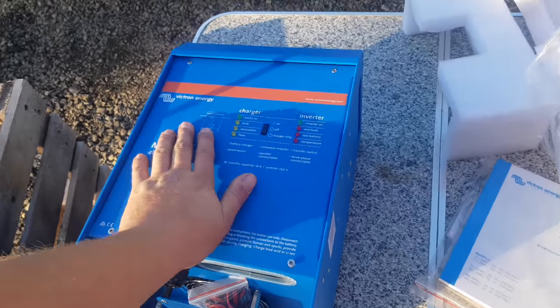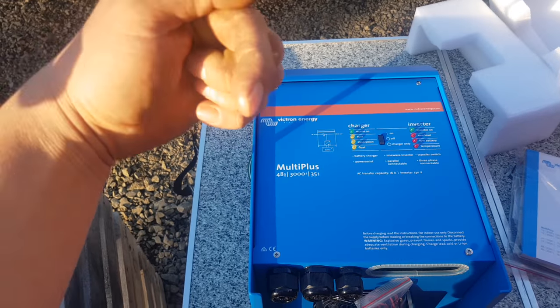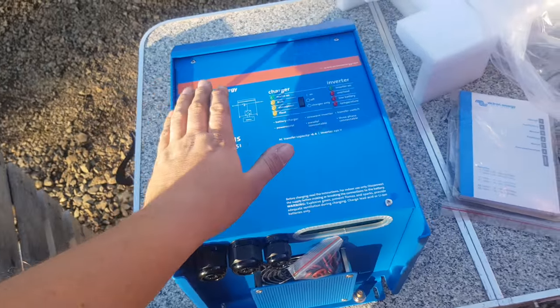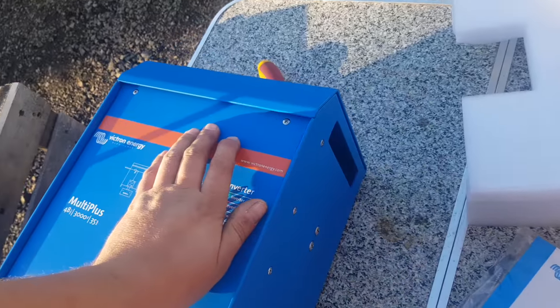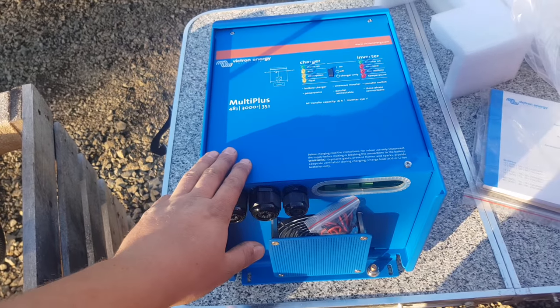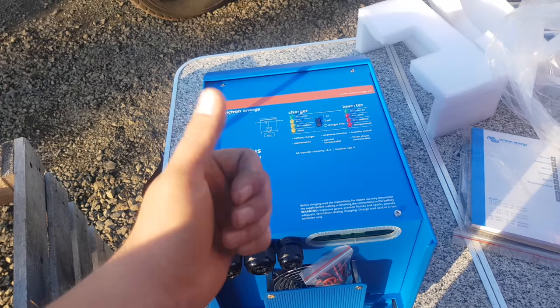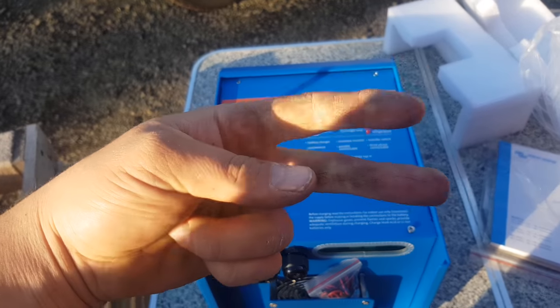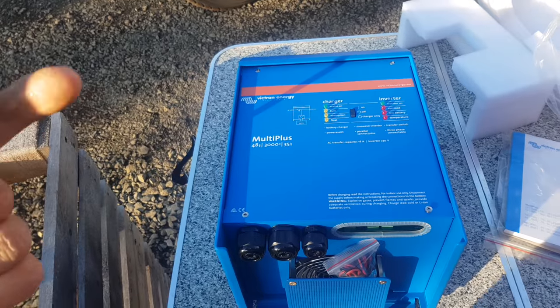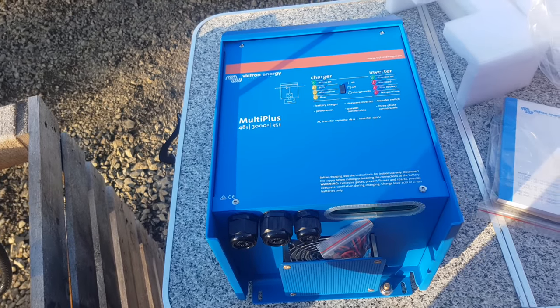If you want one of these beasts, you can contact Matt at Solar Tasmania. His Facebook page and website will be in the top of the video description. Matt loves putting these beasts in and he can design you a board to accept this and all with the beautiful Victron Blue Power stuff. Thanks for watching guys, catch you in the next video. Subscribe over here, more videos over here — have a look, there'll be like an 8 KVA system that Matt built.